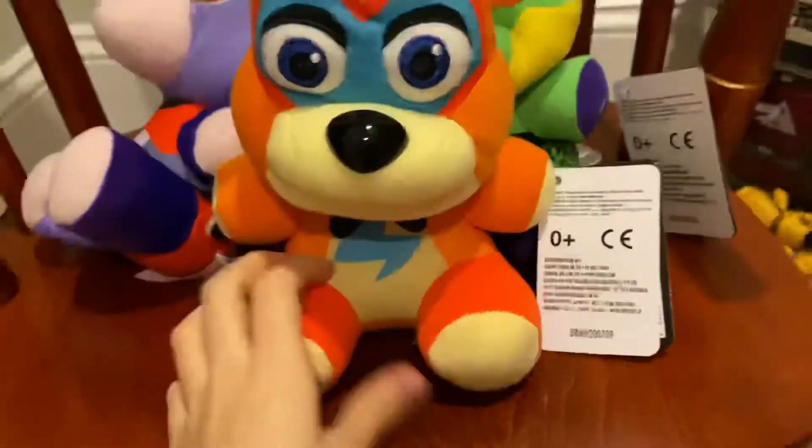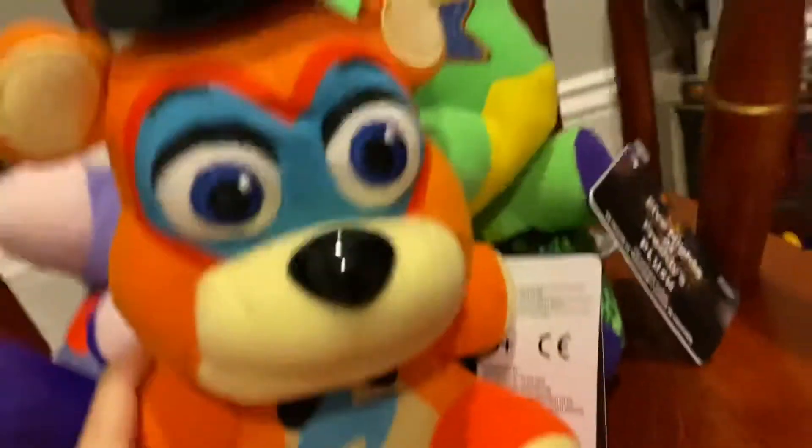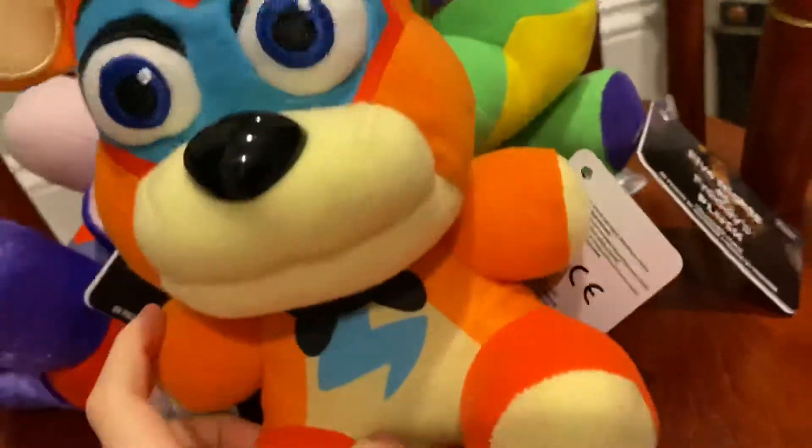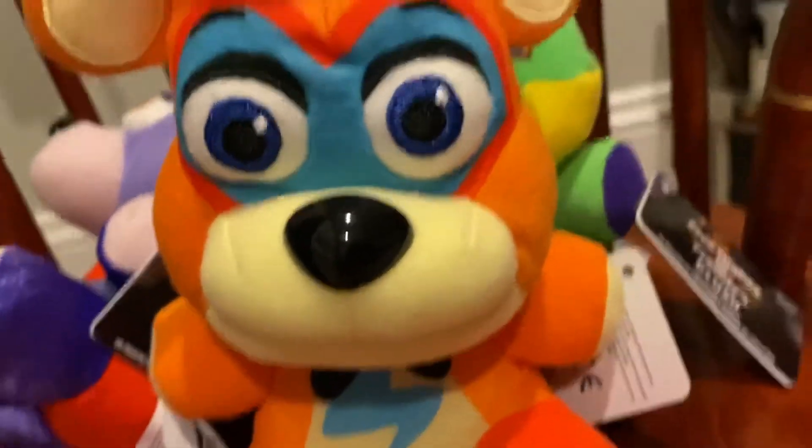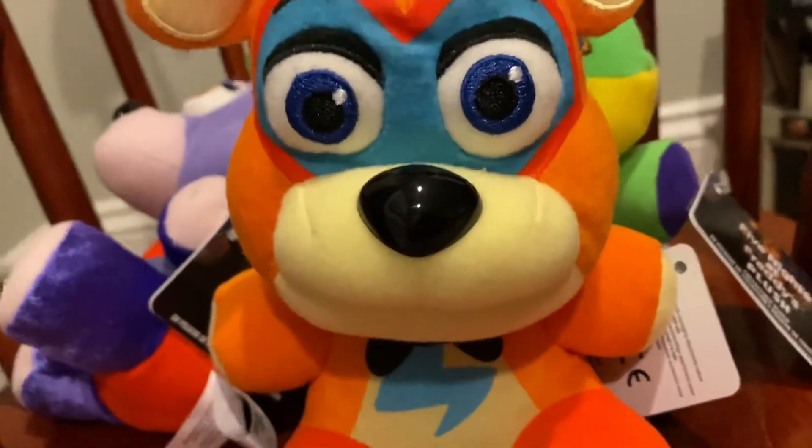That's the video — those are the plushies. I honestly don't mind them. The new material is a downside, and all the printing is also a downside, but overall they're decent. Thanks for watching this review and I'll see you guys next time — bye!